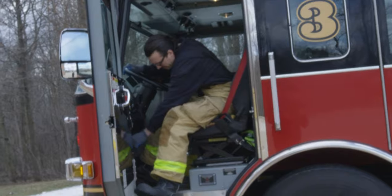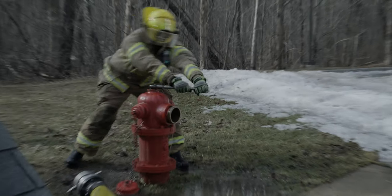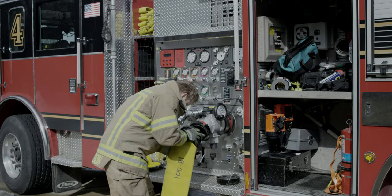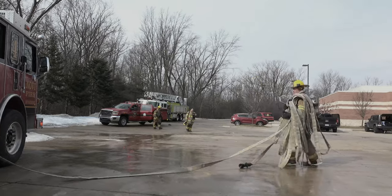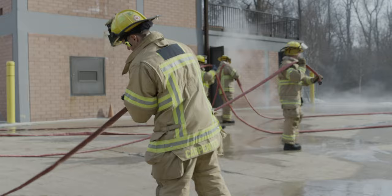In the real world, a student wouldn't be allowed to make a mistake because of the damage and injuries they may cause if allowed to run the exercise to the end. Real pump training is logistically heavy, having to pull a unit out of service and stretch hundreds of feet of hose, then pick up, clean, and repack it all before going back into service.